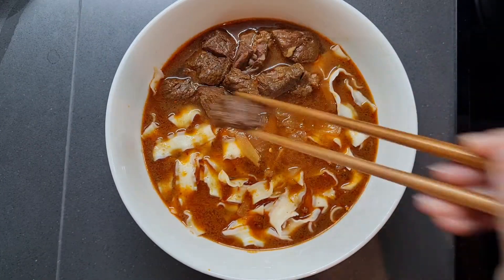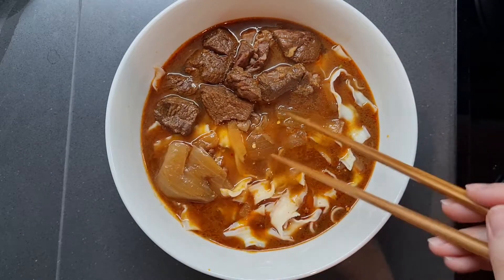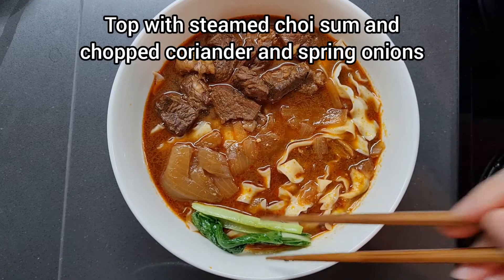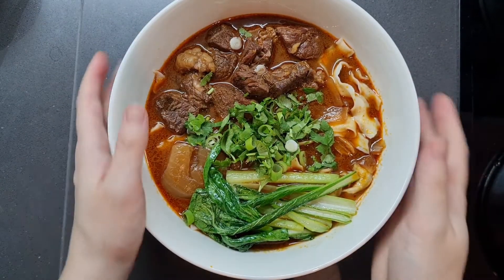Top with some chunks of beef, which by now is super tender. And don't forget those onions — add a bit of those too. I also like to add some steamed choi sum. Sprinkle over some freshly chopped coriander and spring onions, and we are done.